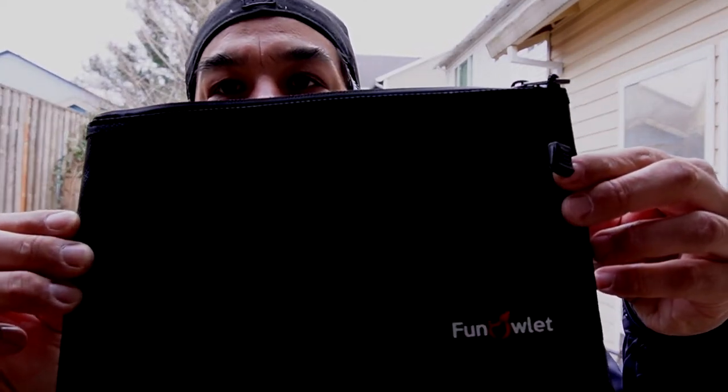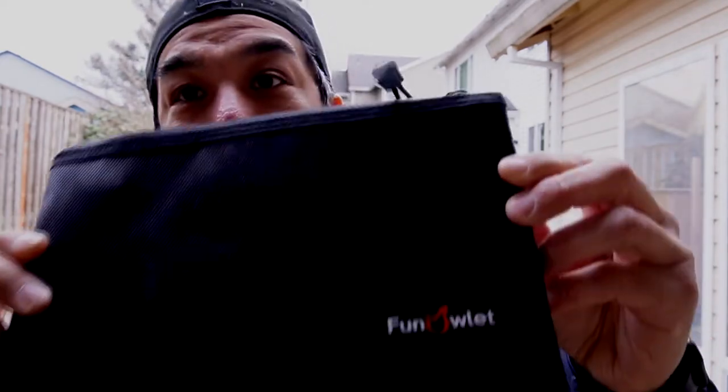Guys, welcome back to the channel. My name is Chris, I'm just another review guy. And on today's video, we're going to be reviewing this from Fun Owlet.